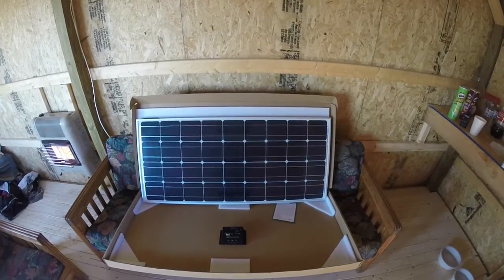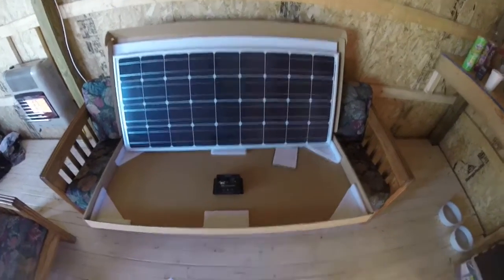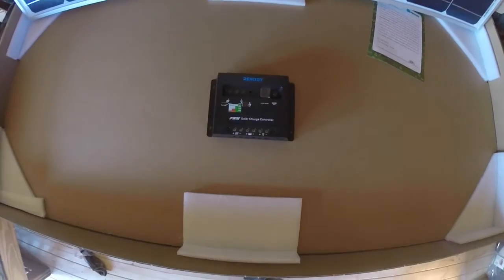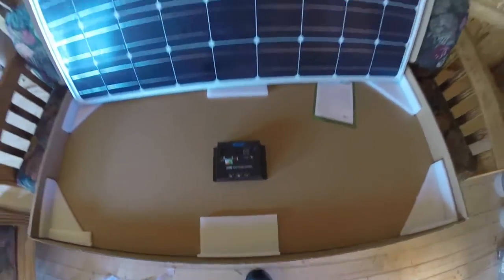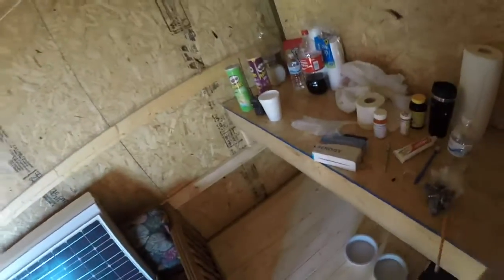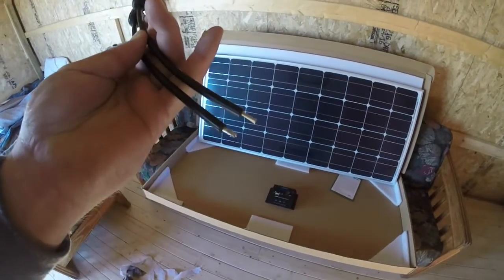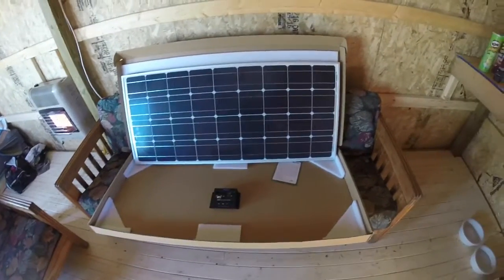Here's my new solar panel — 100 watt monocrystalline from Renogy, along with their 30 amp charge controller. It's a basic kit. It also comes with the MC4 adapters, so you don't have to cut the wires on the back.